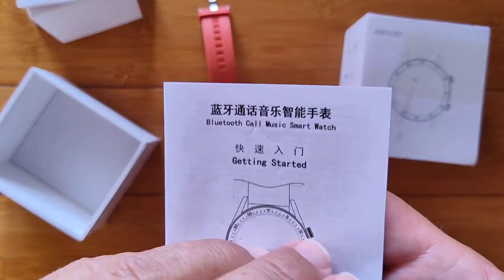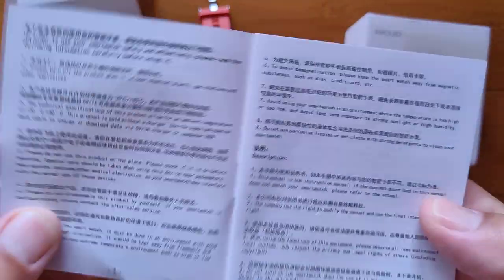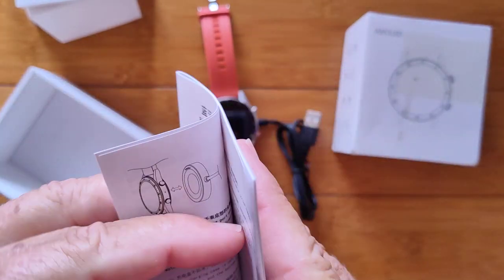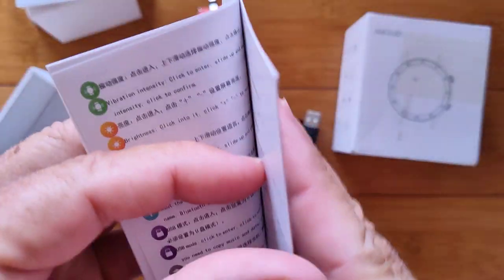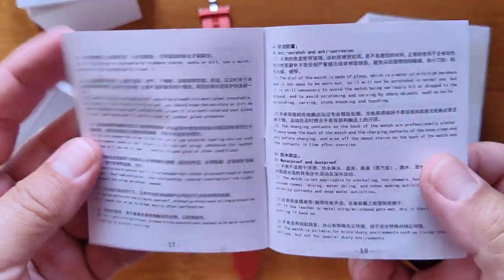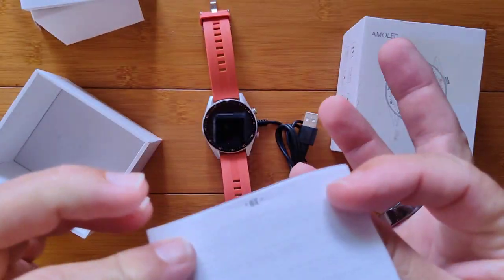You've got a manual — getting started — for a Bluetooth call music smartwatch, with Chinese on the front and English listed. Unfortunately, we don't actually have an English manual. Hopefully there'll be something online. It's an extensive manual, but it's all in Chinese.